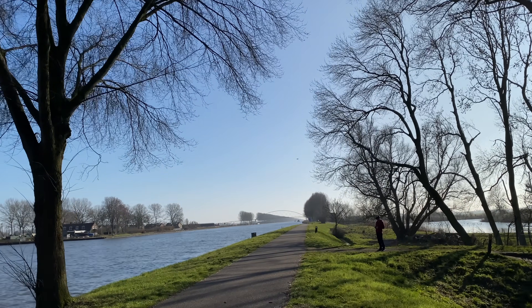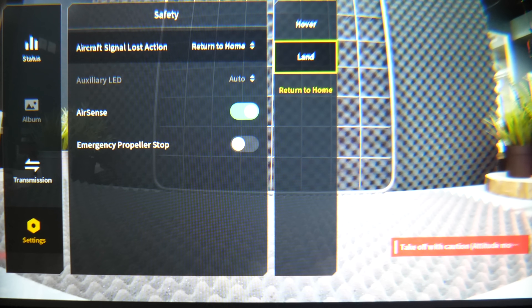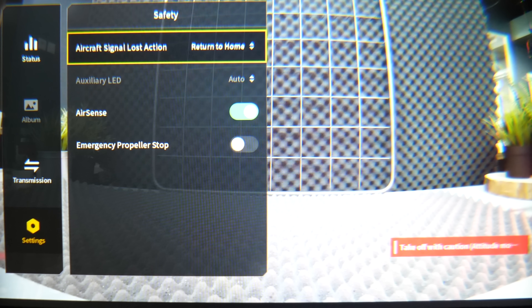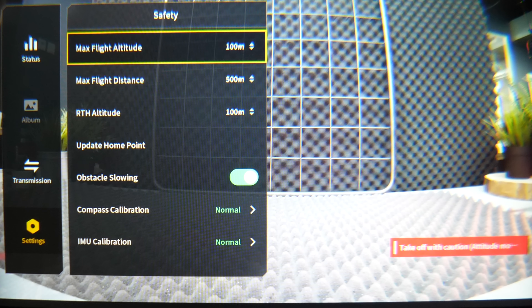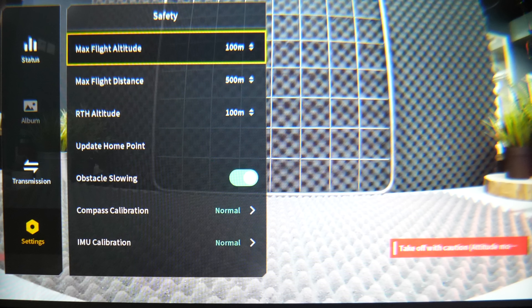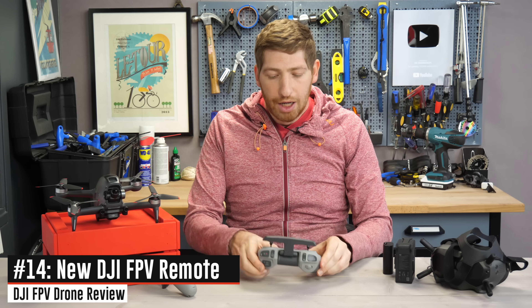If you do lose connection, it's not a huge deal — there are three options: return to home, hover, or land. By default it'll hover and toggle into normal mode rather than manual mode. Also notable: if you hit your defined safety limits for distance or altitude, it'll toggle into normal mode, taking you out of manual or sport mode.